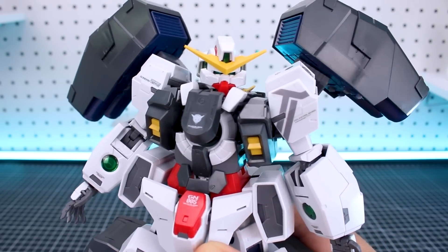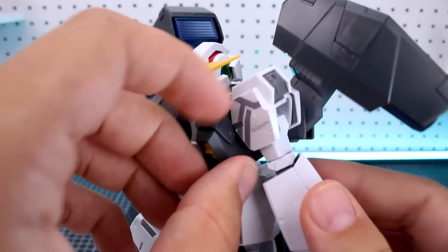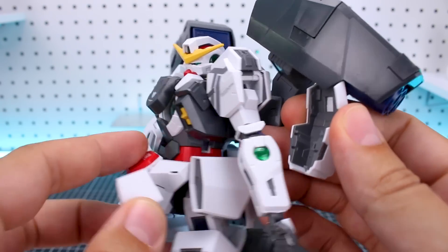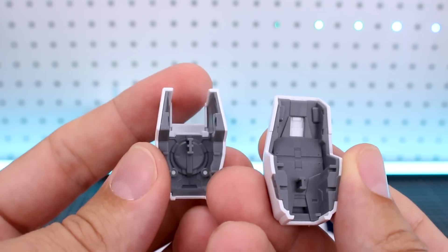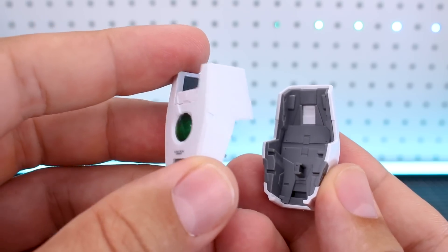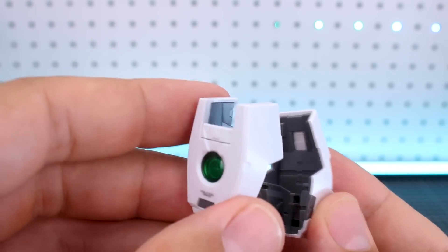According to the manual you build it as the Nadleeh and then transform it into the Virtue, but to transform it back into the Nadleeh all you essentially do is remove all the armor. For example, all these armor pieces just come off pretty easily. Most of the pieces have a nice inner frame piece on the inside of the armor, so if you want to make some kind of display where the armor is all coming off you can still see all the full detail on the inside, which looks really cool.